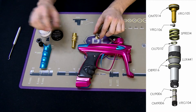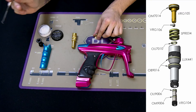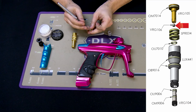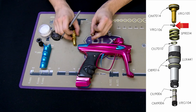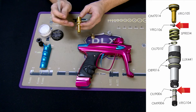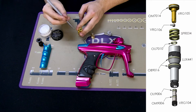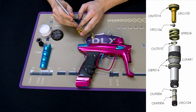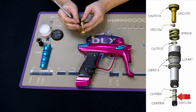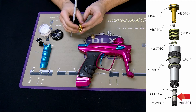If you get velocity spikes or extreme inconsistency in your velocity, check your reg seat — make sure it's not nicked, cut, or damaged — and also check the top o-ring on the velocity adjustment screw. If you get a leak coming from the bottom of the reg, the only thing it could be is the o-ring on the bottom of the velocity adjustment screw.